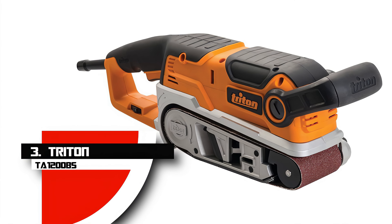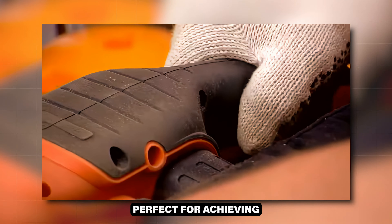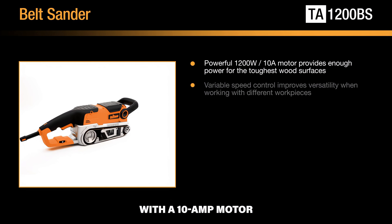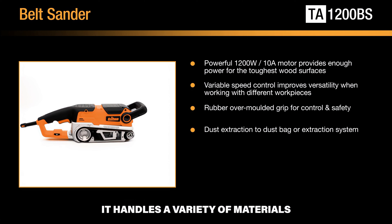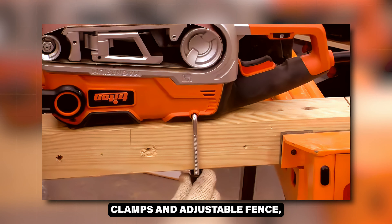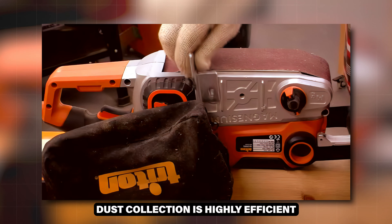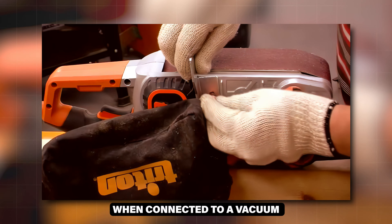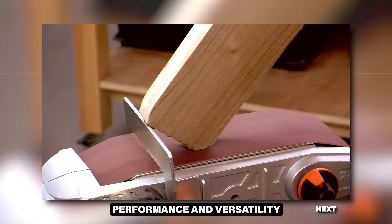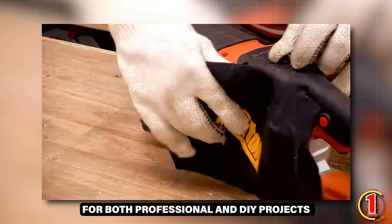Number 3: Triton TA-1200BS. The Triton TA-1200BS is a well-refined belt sander perfect for achieving flat surfaces and detailed shaping. With a 10-amp motor and variable speed control, it handles a variety of materials with ease. The sander can be flipped over for stationary use thanks to its benchtop clamps and adjustable fence, making it highly versatile. Dust collection is highly efficient when connected to a vacuum. Although the motor's air blast can be bothersome when used on its side, this tool's overall performance and versatility make it a reliable choice for both professional and DIY projects.